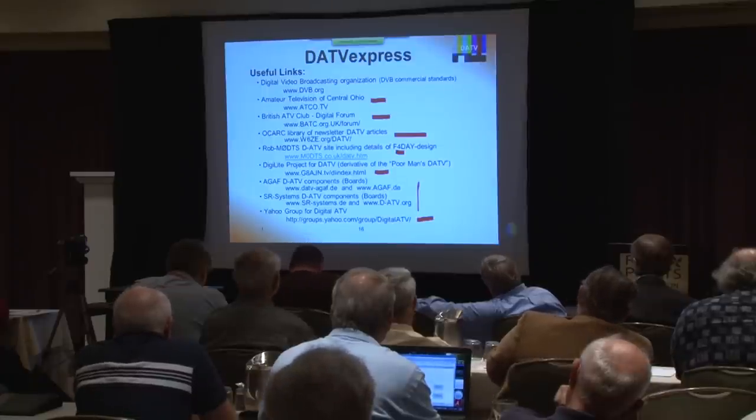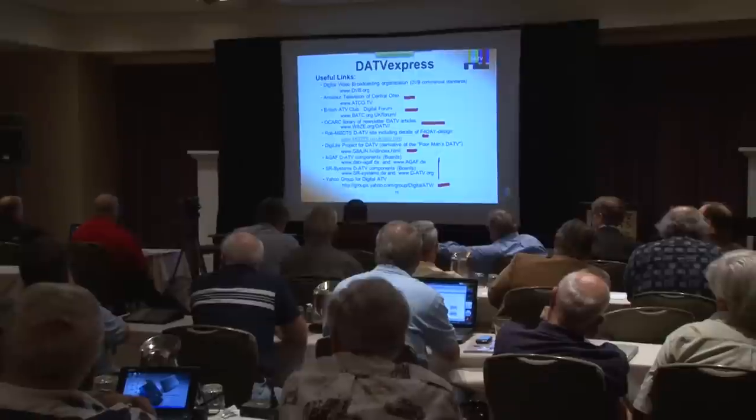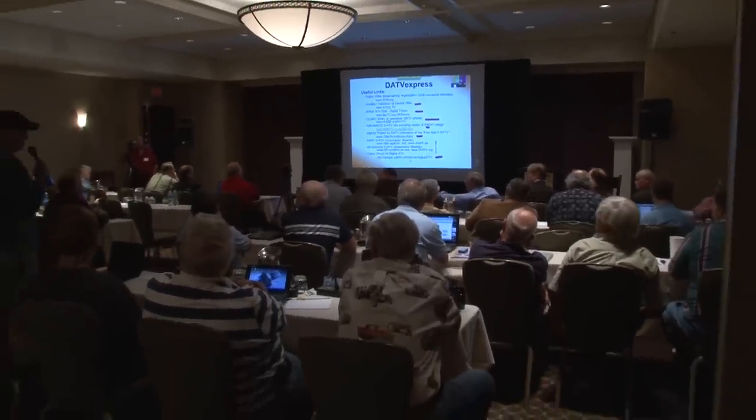That concludes the formal part of our presentation. We're delighted to go to a question and answer session. Yes, I'm Bill Fenn, N4TS. I've been working with this from a commercial aspect in broadcast news using DVB-S. What do you anticipate for a receiver for hams to use? Charles, you want to take that?